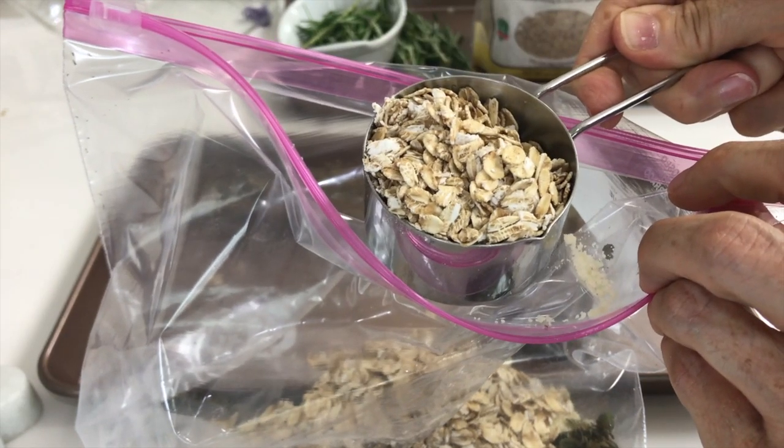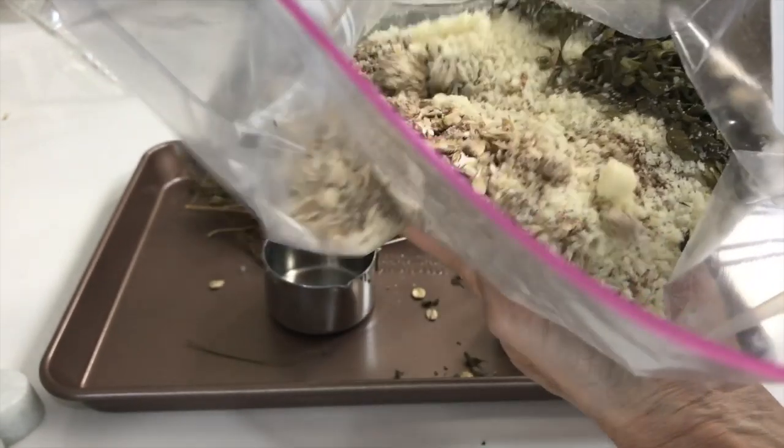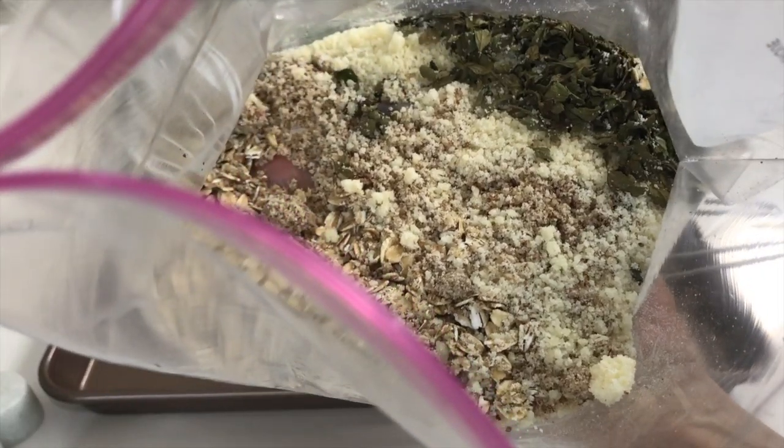If you want to use this for children and you might not want them to see all the oats, you can process this for about 30 seconds so those oats break down a little bit.